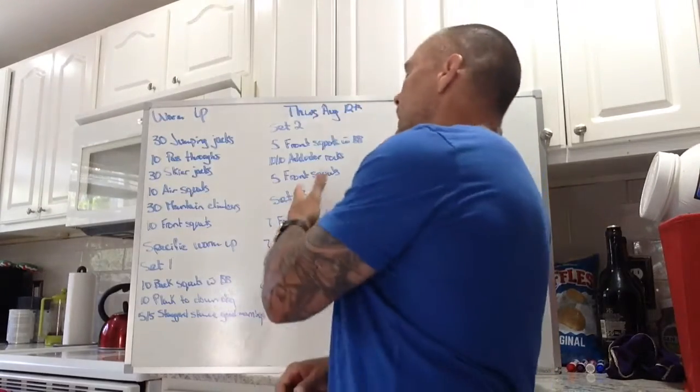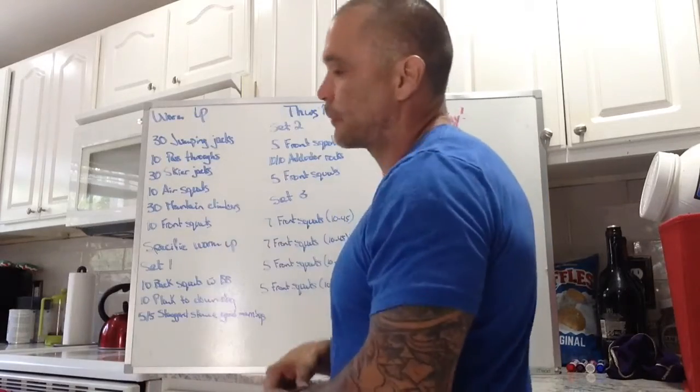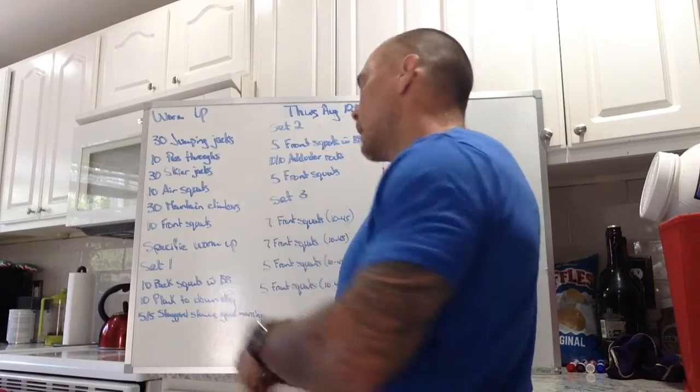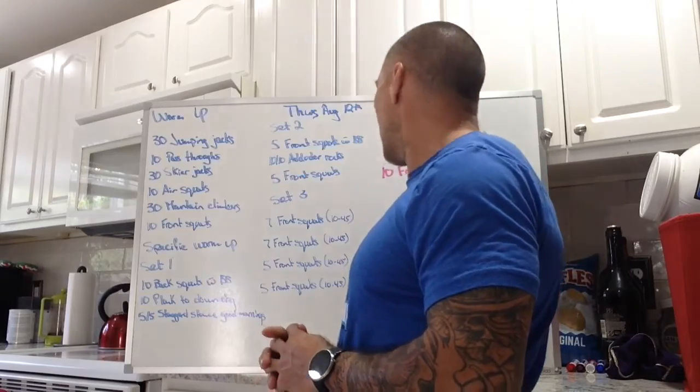Now, during all this, we're going to be giving cues, instructions, walking by, helping out, looking at technique, posture — all that good stuff. So it's not a race. We're going to take our time through this, make sure everyone's working properly and happy with their front squat.